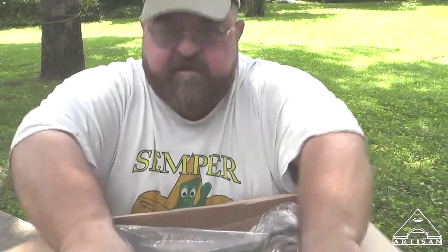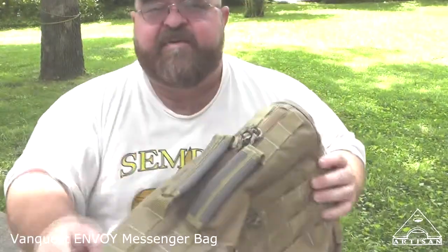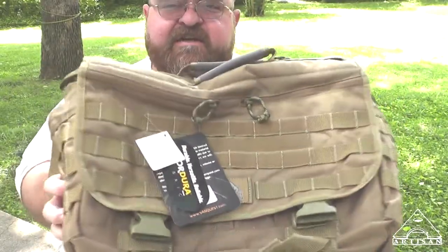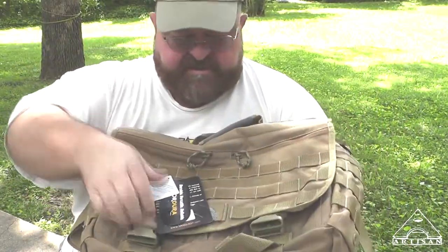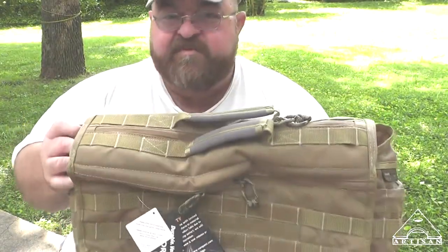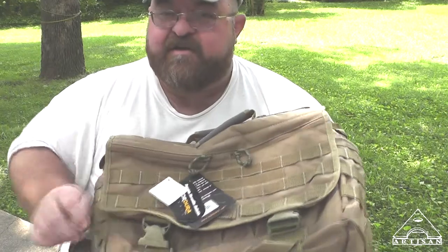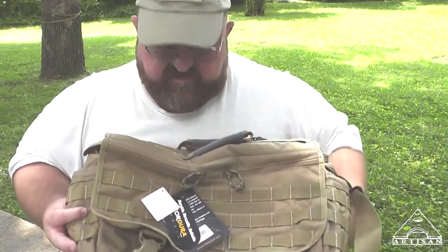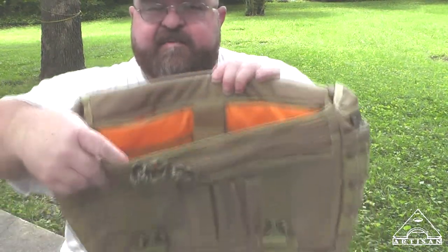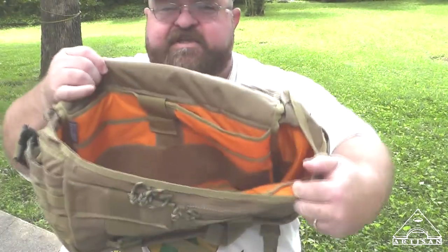Here is the main piece of gear they sent me — it's a messenger bag type piece of gear. I've seen reviews of these online and they're really nice. Lots of pouches, heavy duty. I'm going to have to educate myself on the construction before I do a review, and I plan to use it for at least two weeks. It has high visibility liners on the inside, a bunch of pockets. I plan on putting my 17-inch laptop in here, but you could almost use this like a bug out bag.